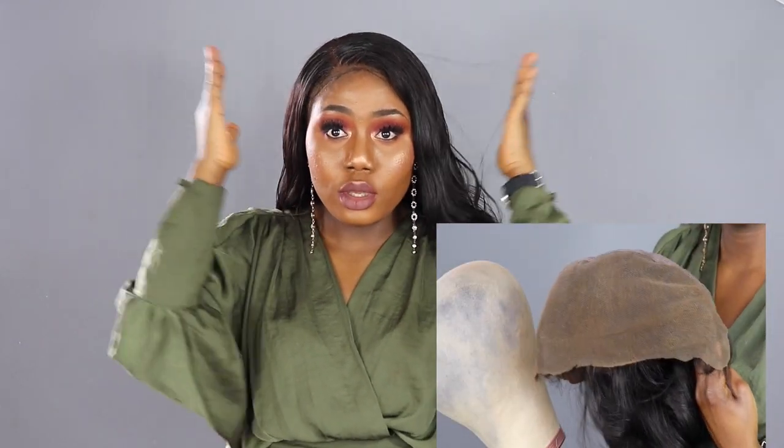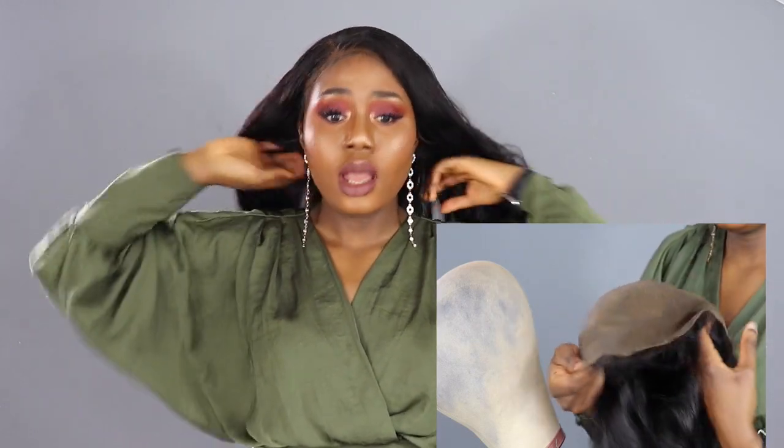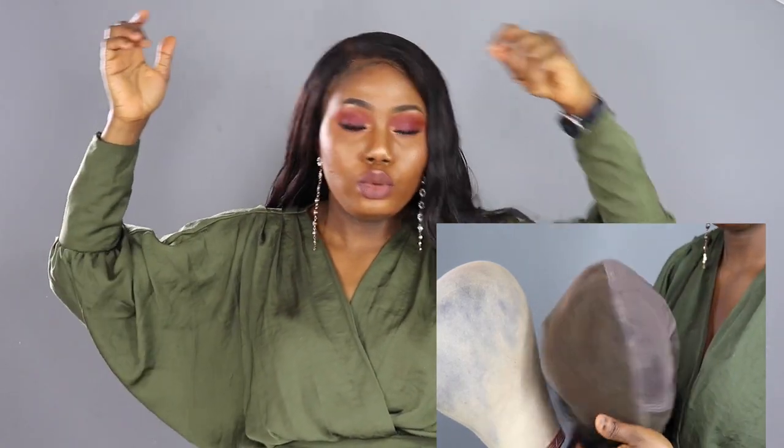So I used glue to glue it down, and I also used the elastic band that came with the wig to help secure it, because this wig doesn't come with clips. You can also buy a separate elastic band if you don't want to glue it down, to keep it more secure.